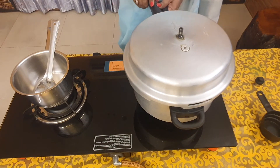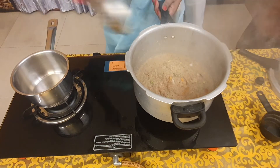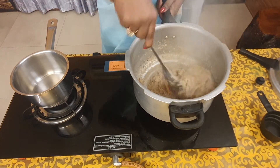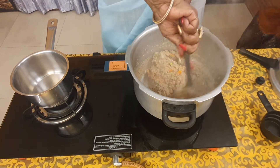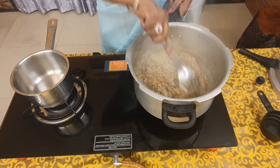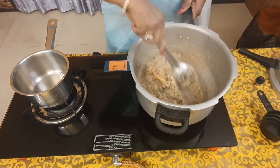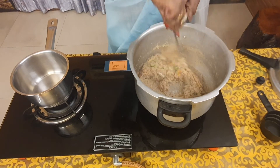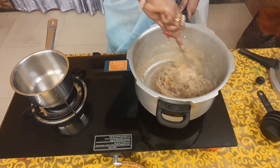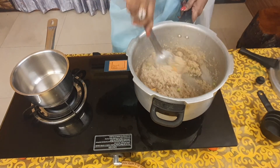Now let's check — it should be ready. Almost done. Now we will cook it with the lid open for a few more minutes, and yummy sambha rava khichdi is done.